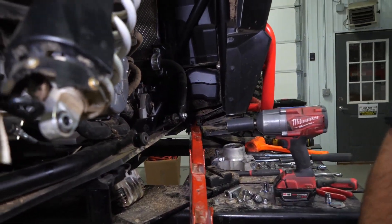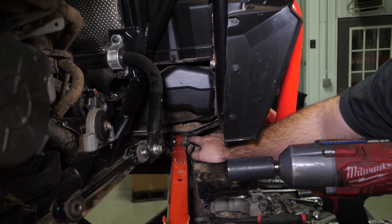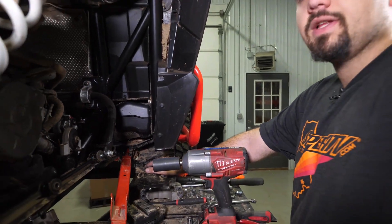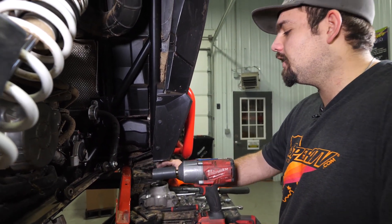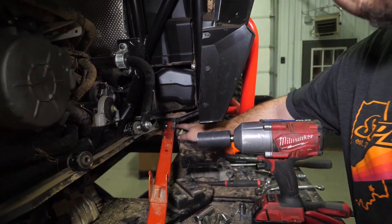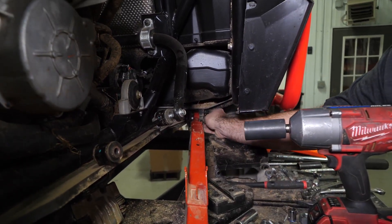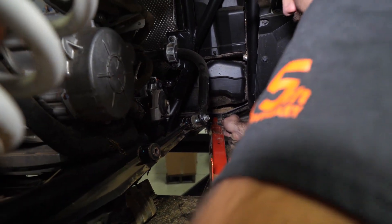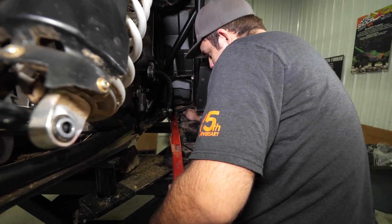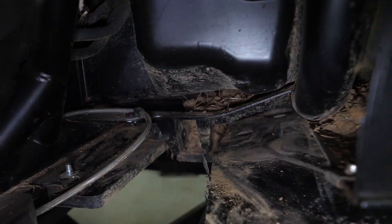The last thing you need to do to get your trailing arm off your machine is disconnect the bolt located straight up here on the frame. If you are running an aftermarket skid plate or a Super ATV skid plate, you'll need to loosen the hardware right here on this section so you can pull it down to get your socket in and you'll just take a wrench on the back side to loosen it. Then once you have your hardware loose, you'll just pick up on the trailing arm, grab your hardware, remove it, and just slide your trailing arm out.